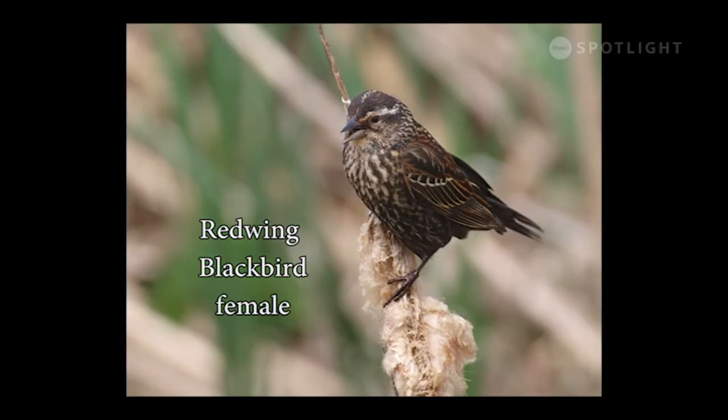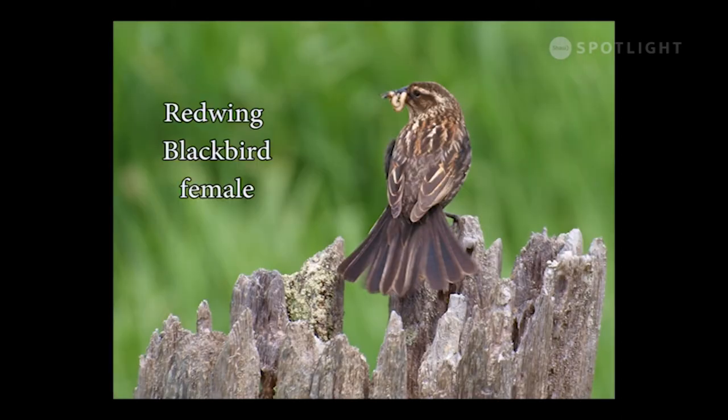The female red-winged blackbird looks like a different species — brown and heavily streaked, it looks like a very large sparrow, but its check-check alarm calls give it away. This female red-winged blackbird has a beak full of what looks like mealworms to feed to her nestlings.